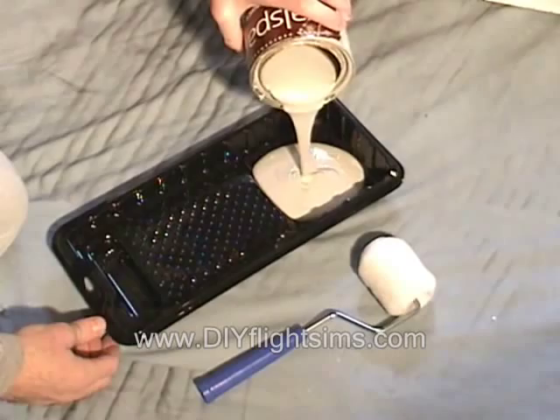We use latex primer because it covers well. It can be tinted gray and it dries with a flat finish — that means it's not glossy.